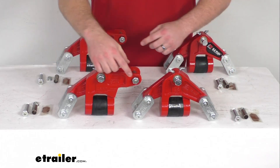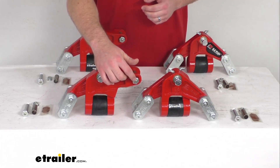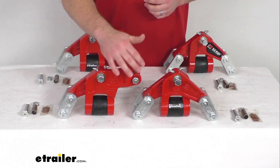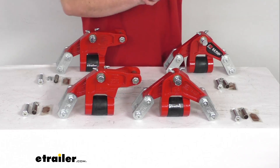We're also going to have wet bolts in other locations as well, so that's going to give you that built-in grease zerk for fast, easy lubrication of your moving parts. Very simple to just hook up your grease gun and pump some grease in there.